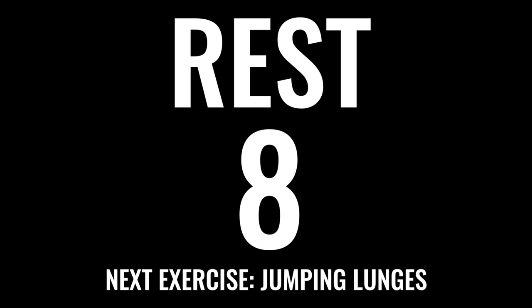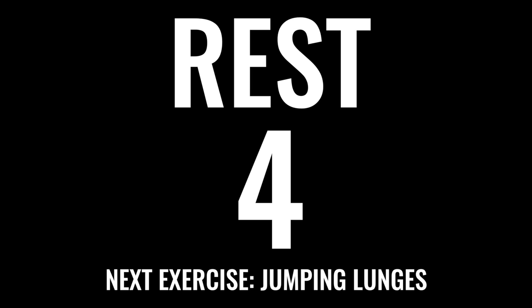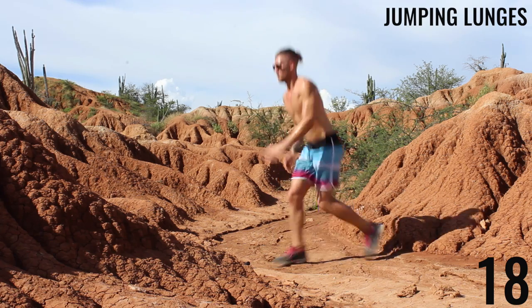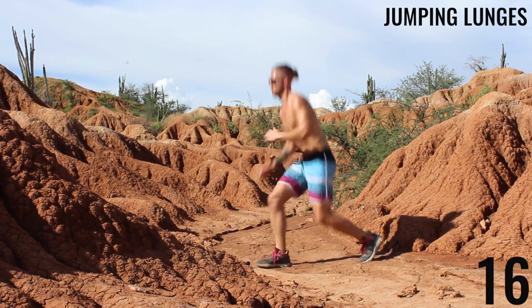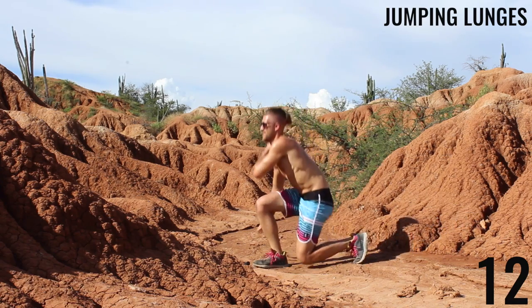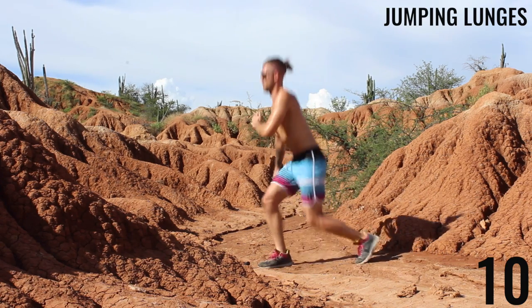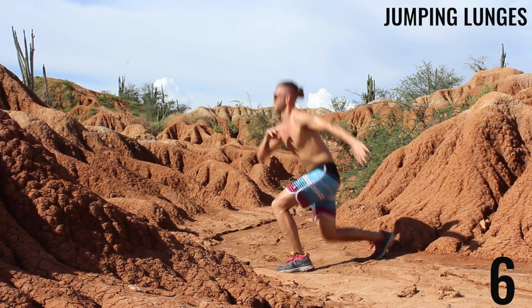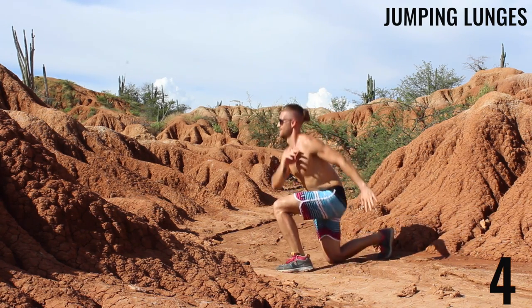All right, this is your last exercise — go all-out effort. Jumping lunges coming up in three seconds. Last exercise, 20 seconds. This is the hardest exercise, but push yourself. If you want to do this for another one or two rounds you can, but the whole point of Tabata is going all-out effort for four minutes, so hopefully you did that here. Five seconds left — finish strong.